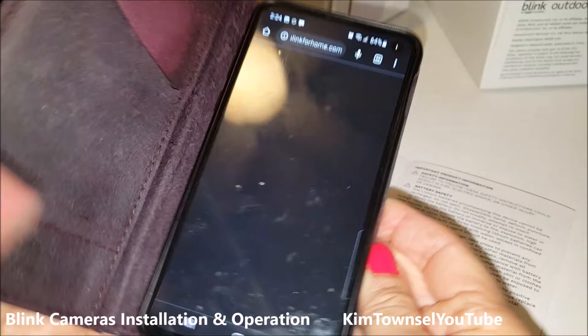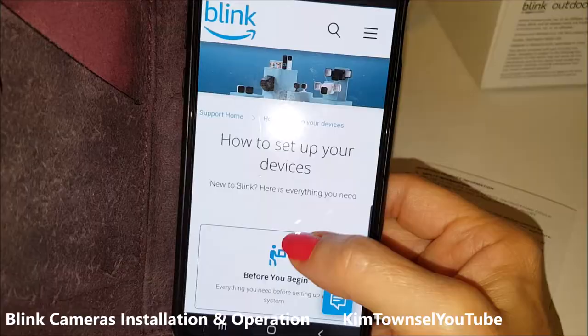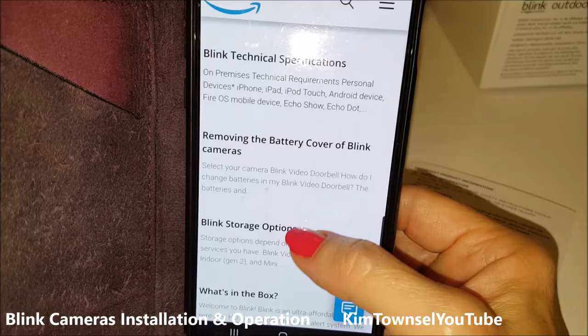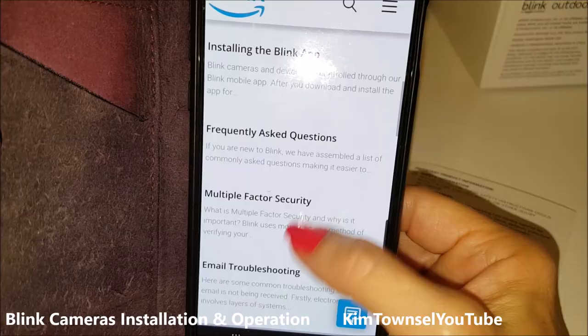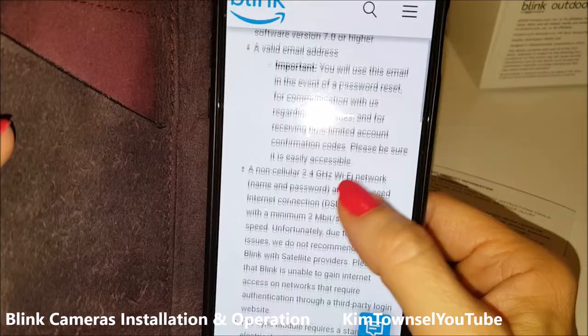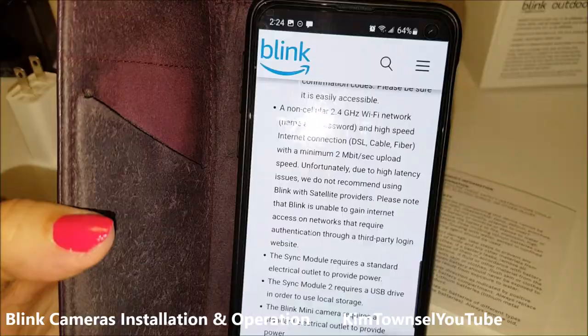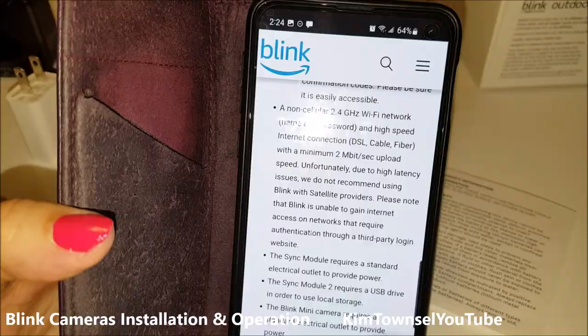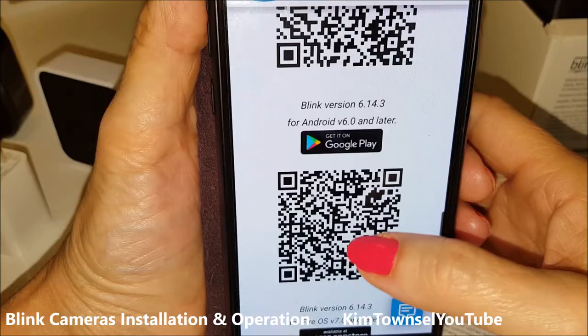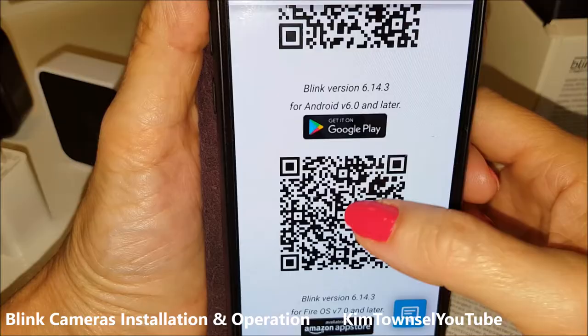Sorry, my phone screen is dirty. I need to install the app. I have an Android but I can't take a picture of this using my phone, so I'm hoping that if I tap on it or get it on Google Play it's going to work — and it did! Yay.